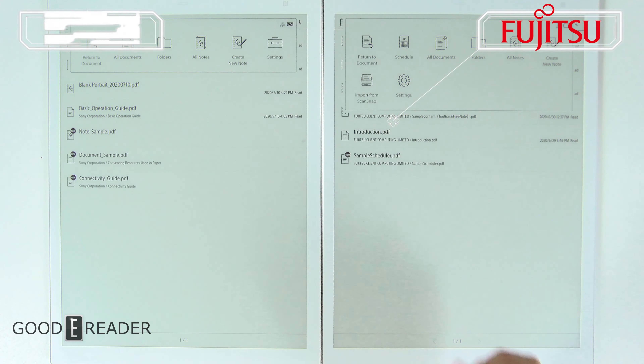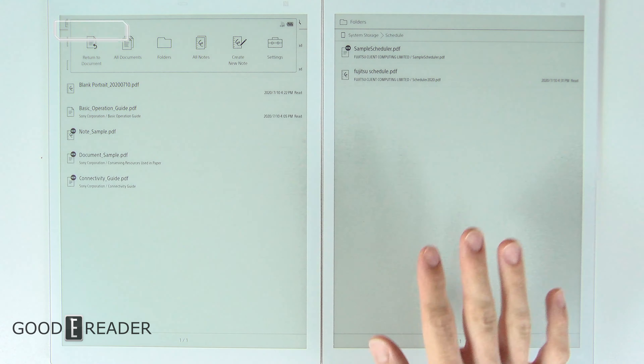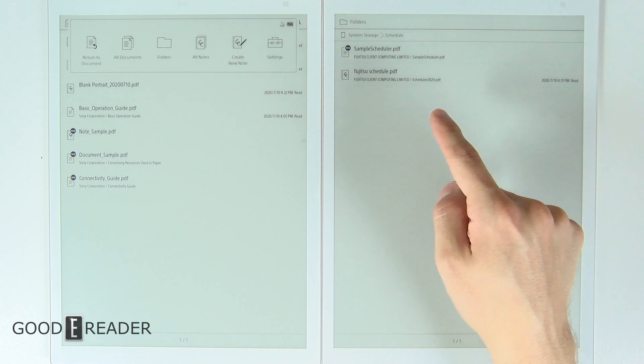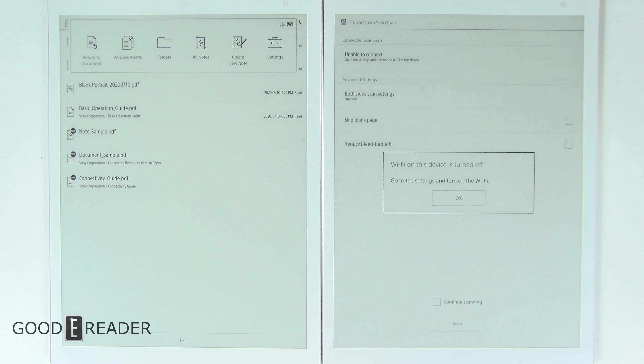There are a few more similarities. If you tap the top bar, the Quaderno has a couple more things the Sony doesn't — you can click on Schedule, which brings you to your schedule folder, a designated application the Sony doesn't have. You also have Import from ScanSnap, which is Fujitsu's own proprietary device and will only work with this device. Although both are running Android, you can't download any Android apps out of the box — except if you buy the Sony DPT with Android, which only GoodReader sells, allowing Google Play.